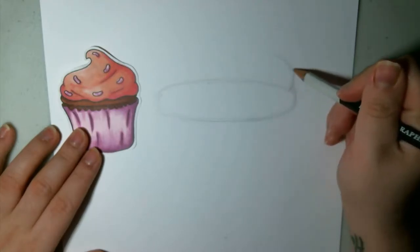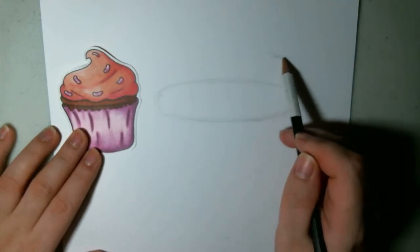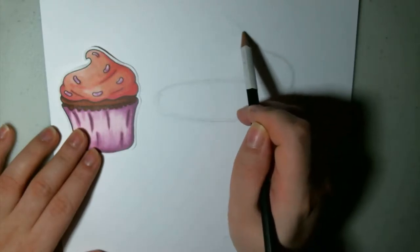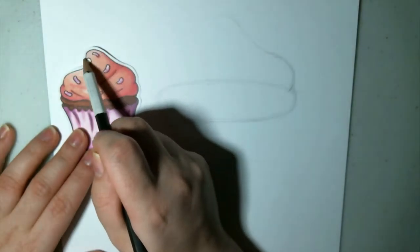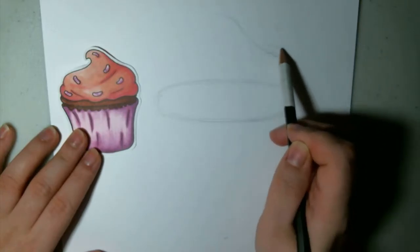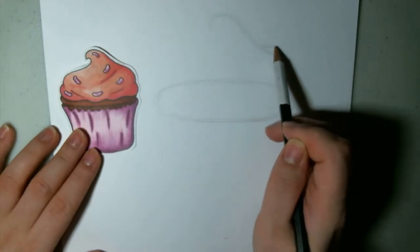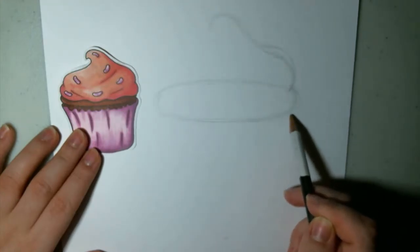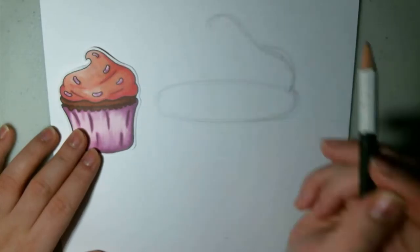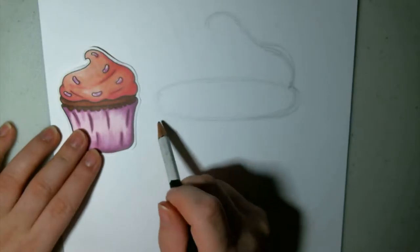I'll do it a little darker so you guys can see. And then I'm going to curve it the opposite way slightly, and then again the opposite way, so we're coming into this little peak here in the icing. You can play with it a little bit and adjust it — this is the time to do it when you're using the pencil. It doesn't have to be perfect or anything, because I can never get icing perfect on a cupcake. So that's what I'm going off of: my memory of my very poorly iced cupcakes.